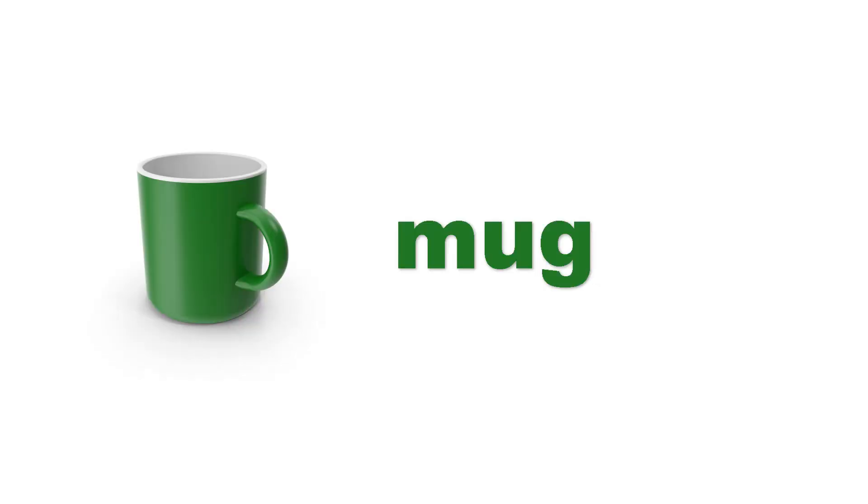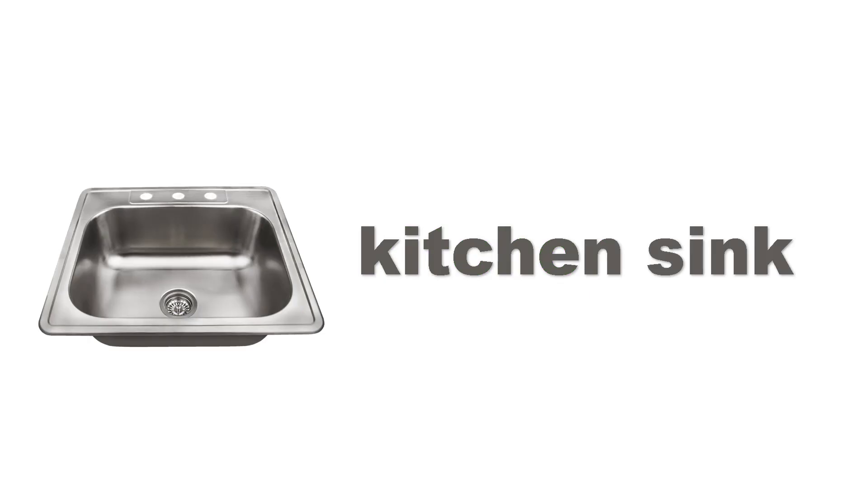Glass. Glass. Glass. Mug. Mug. Mug. Kitchen sink. Kitchen sink. Kitchen sink.